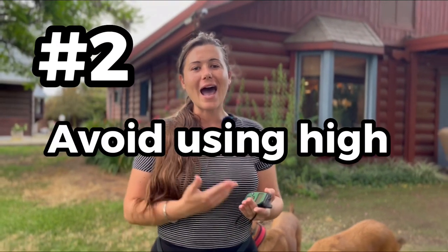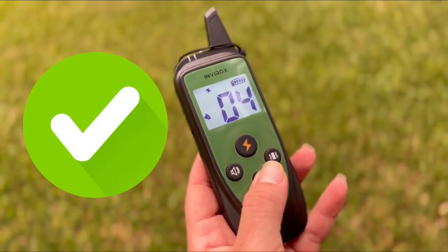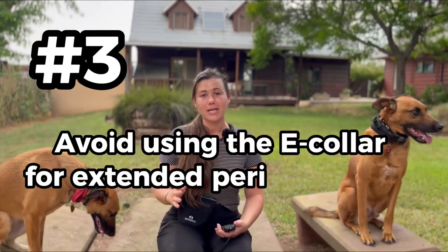Number two: avoid using high intensity shocks. We're not using this to inflict pain on your dog or make them uncomfortable — it's to reinforce a command or help correct unwanted behaviors. Always start on the low level. The dog should be paying attention to the vibration, the shock, or the beep of whatever you're using. If they're not, gradually increase that method. Make sure you're avoiding those high intensity shocks.